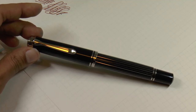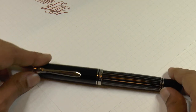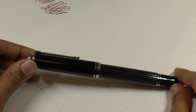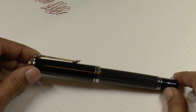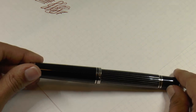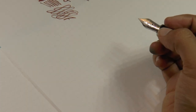Here we are with the writing sample for the Pelican special edition Souveräin M815 metal striped. As I said, in pictures I thought this was going to be really boring, but in person I think it's quite classy and elegant. They've done the stripes very nicely — it adds just a touch of weight to the barrel. I love the rhodium trim; look how glittery it is. The writing experience is excellent with this nib.